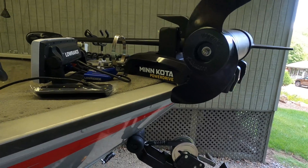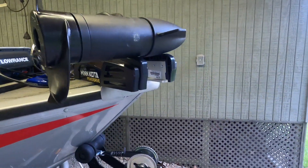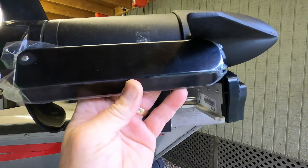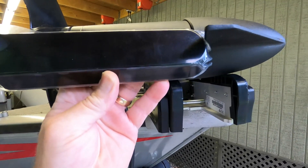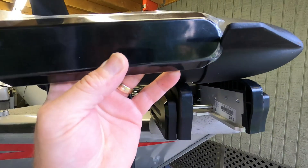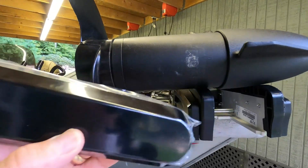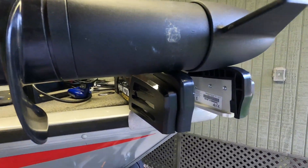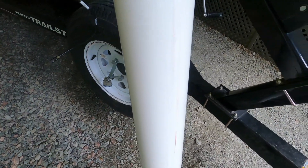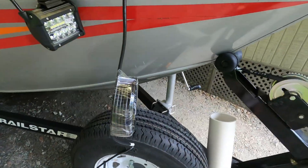When the fish finder came in, I got the transducer and as you can see, it will not fit between the skeg and the prop because the prop will end up hitting it where it's mounted up inside the skeg. So I came up with the idea to use a piece of four-inch PVC pipe that I cut — I have one already cut so I can show it to you.